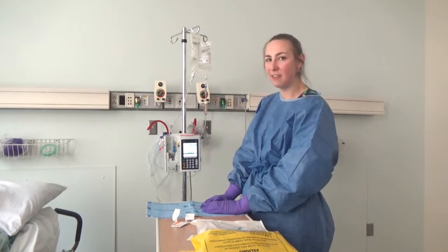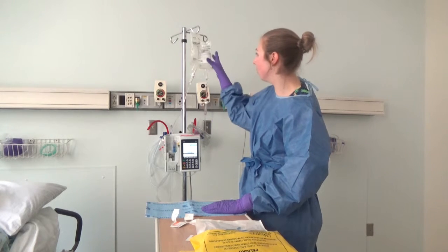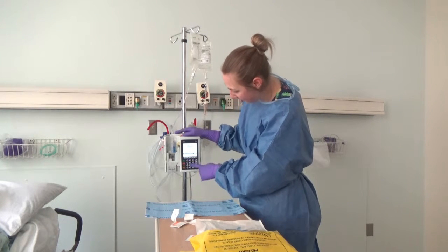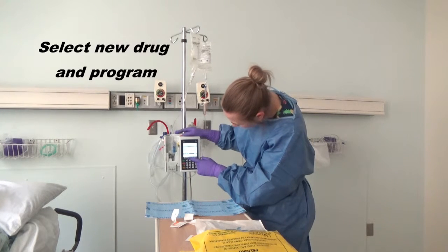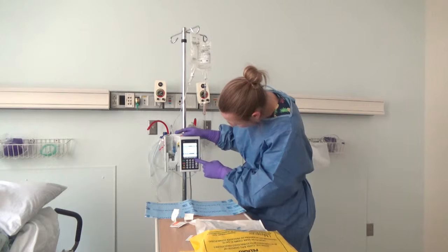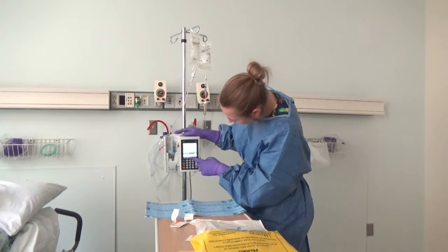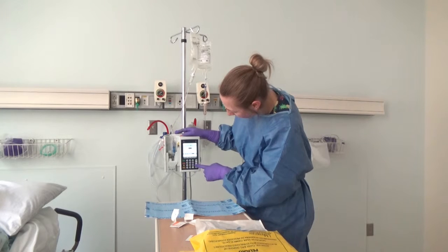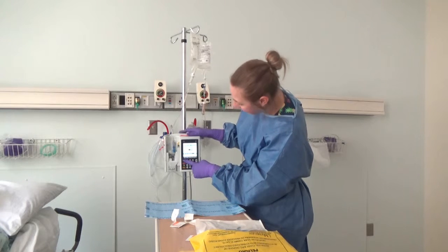Now that we've completed our flush to prime the bag and pump, we're going to go ahead and set up the rate for our chemotherapy. We'll go to the B line, clear our settings from our priming, go to our drug library, select our next drug, which in this case is etoposide, and then enter in, according to orders, your rate and volume. Go ahead and hit start.